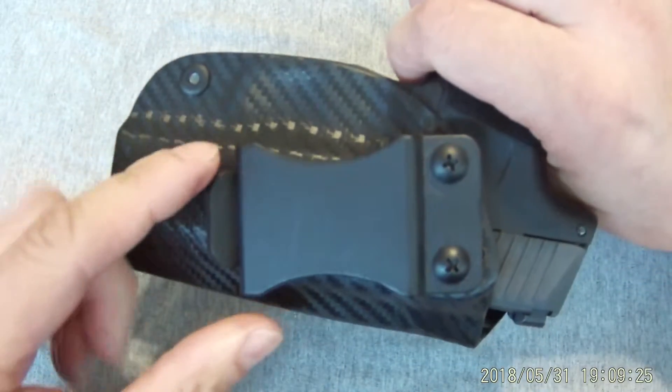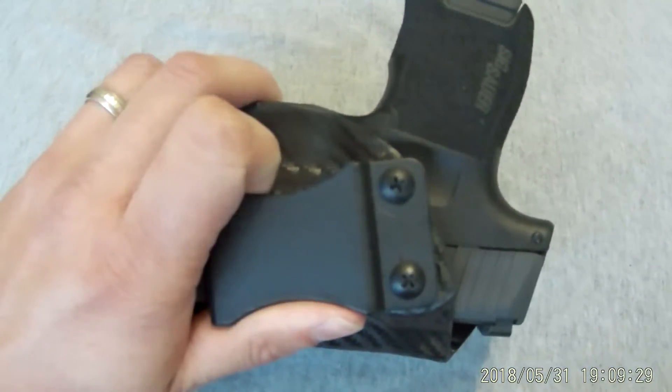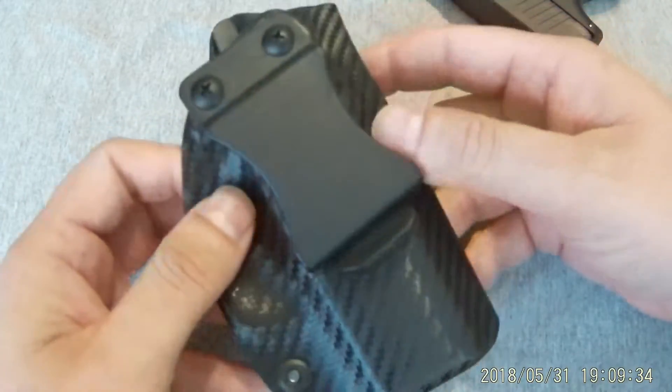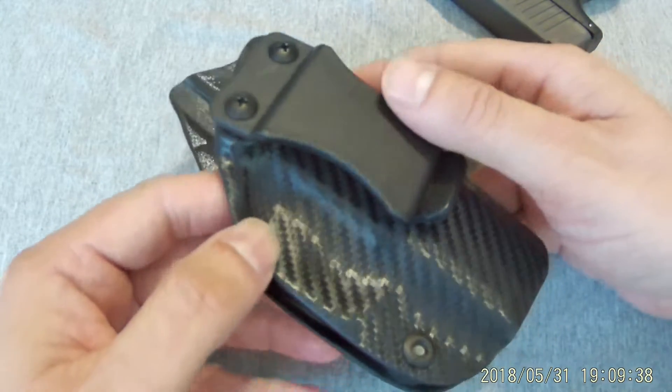So for a $20 holster, I'm pretty impressed with this thing. It does come with one and three quarter inch clips. The seller does sell one and a half inch clips — you might be able to ask them to switch them out. If not, they're only $4.99, which isn't too bad. You're still at $25 for a holster.